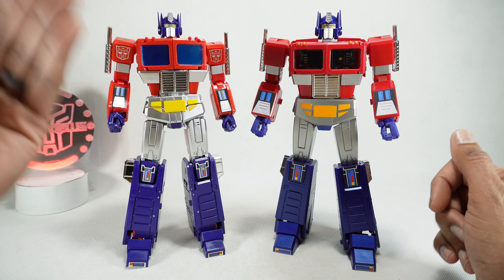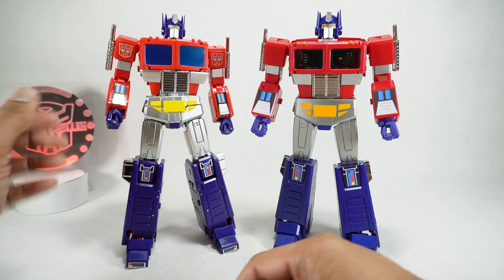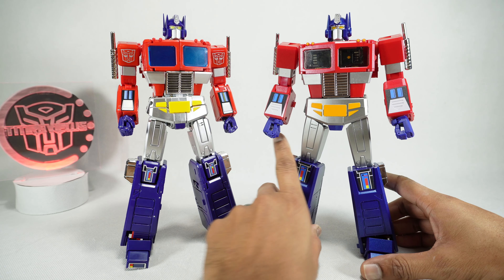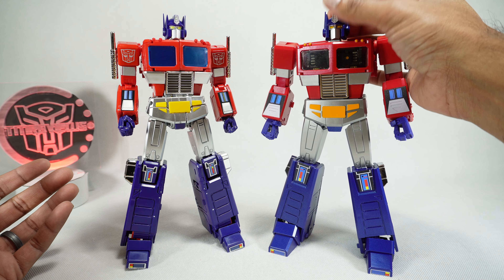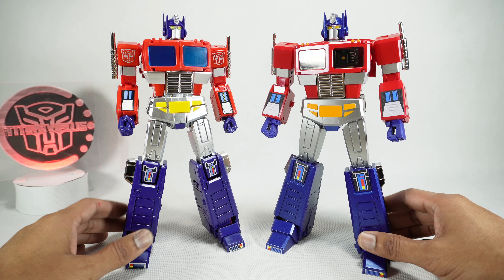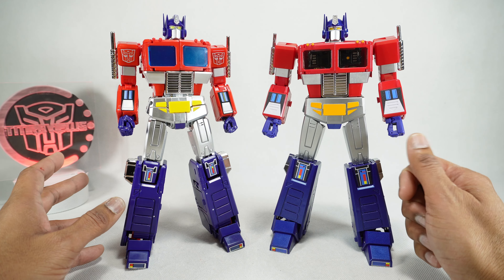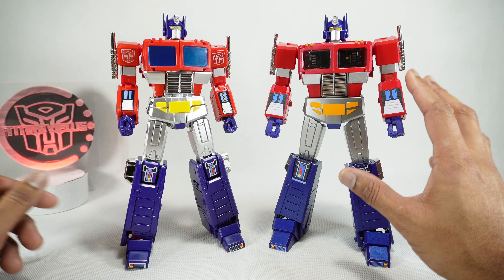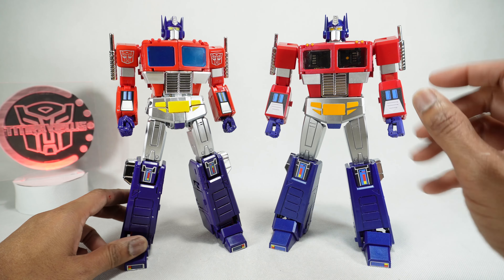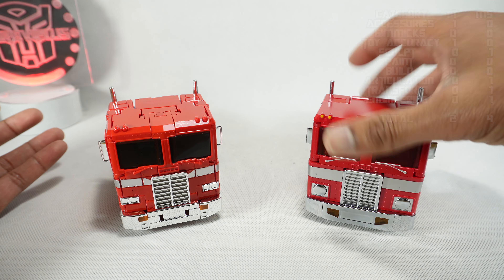Next, let's talk about transformation and engineering. I've never liked the transformation on MP44 — I've done it probably over a dozen times and still don't enjoy it. But the Magic Square is just a delight — it's so much fun, so easy, with very few steps. For a Masterpiece Optimus Prime, it's surprising how simple and fun the transformation is and yet how effective both modes are. The engineering on the Magic Square impresses me more than the MP44, so I'm going to give both transformation and engineering over to Magic Square.